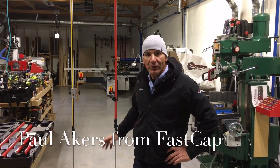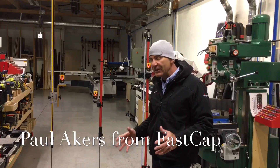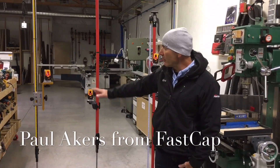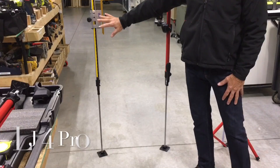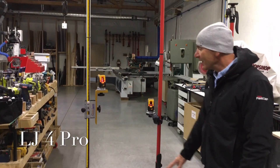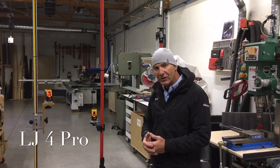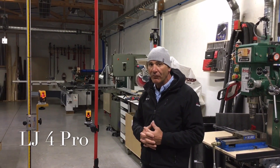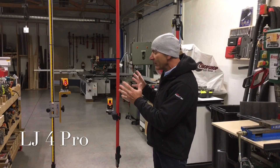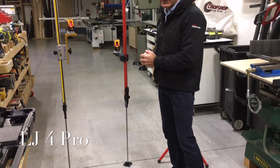Hey, Paul Akers here. I want to show you the brand new Laser Jam. I'm going to give you a quick overview and then we're going to go into some of the details. As a lot of you remember, this is our original Laser Jam made out of aluminum — a beautiful system, very popular, sold thousands of them. We think we figured it out with the new LJ4 Pro right here. That's this Laser Jam.